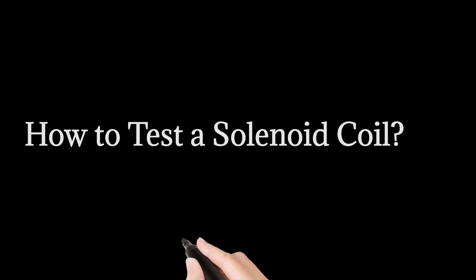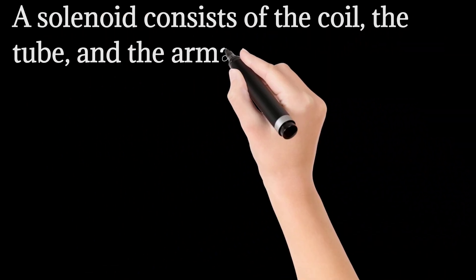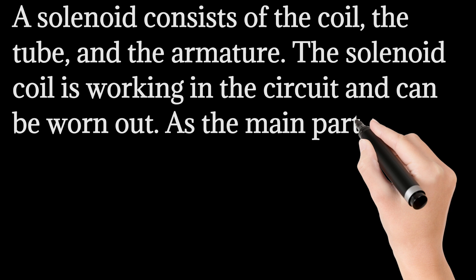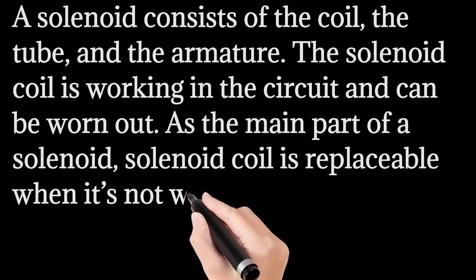How to test a solenoid coil. A solenoid consists of the coil, the tube, and the armature. The solenoid coil is working in the circuit and can be worn out. As the main part of a solenoid, the solenoid coil is replaceable when it's not working. But how can we determine if it is good or bad?